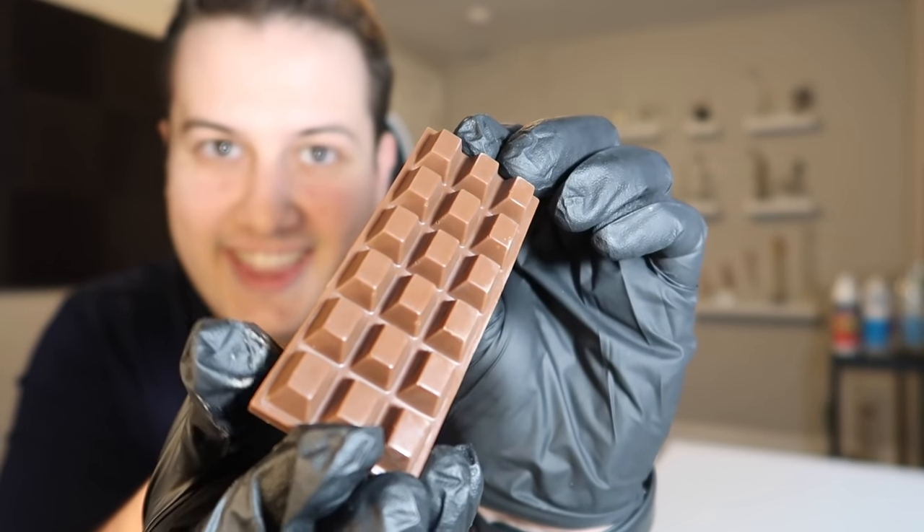Look at that — a perfectly made 400 milligram chocolate bar. Recently I've really gotten into making my own edibles from concentrates I've gotten from the dispensary. You guys have been asking me to make YouTube videos about some of the recipes I've made, so today I'm going to show you the easiest one I've learned so far: we're gonna be making medicated chocolate bars.